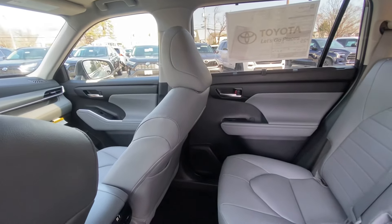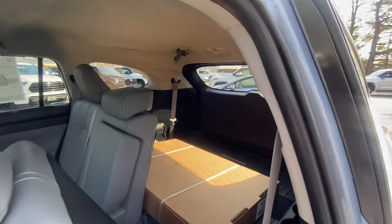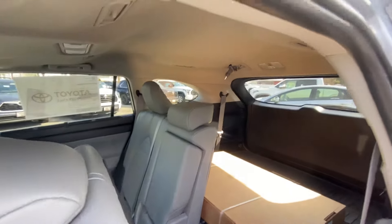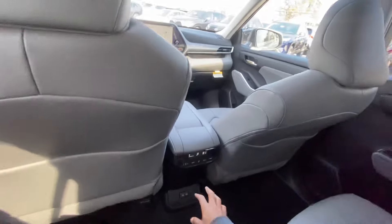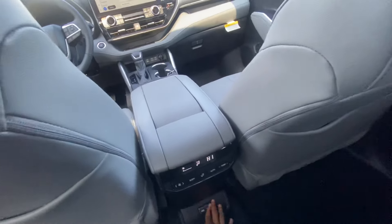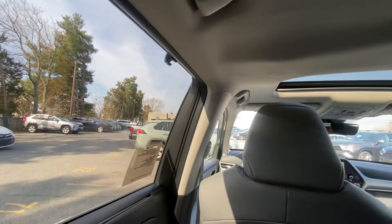The second-row seats fold flat, slide, and recline, which helps you access the third row. This model has a single-pane sunroof — no panoramic roof. You have your own climate control settings back here, two USB-C ports, and a sunshade on the window. There's a good amount of room in the second row.